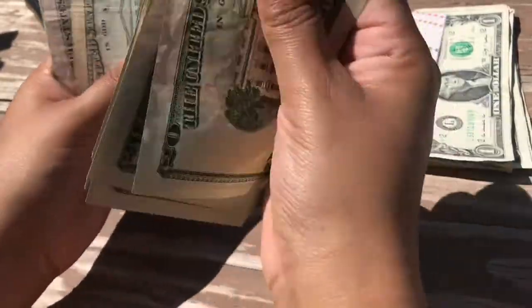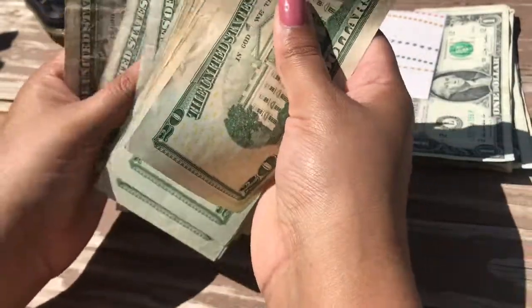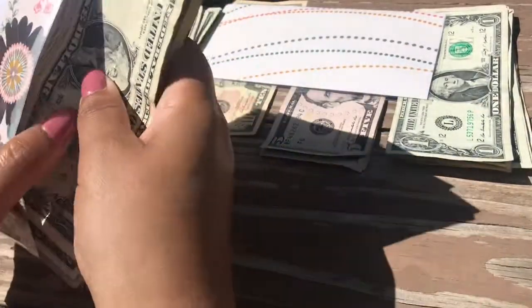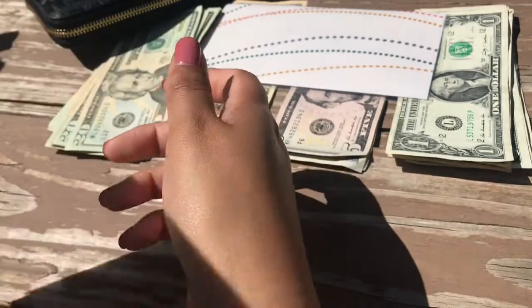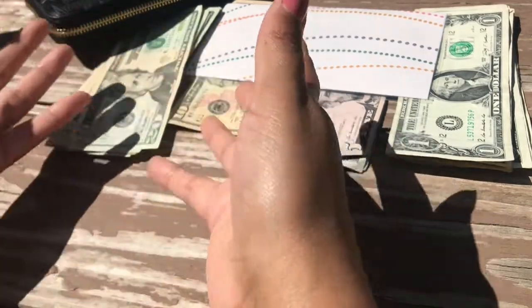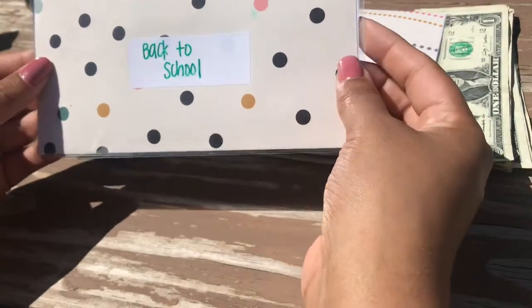The Christmas fund total comes to about $423. I may add more in small increments, but basically I'm done. I don't buy too many gifts — the gifts I buy come from the heart. I don't buy my son a ton of gifts for Christmas; I buy him ones I think he will need.